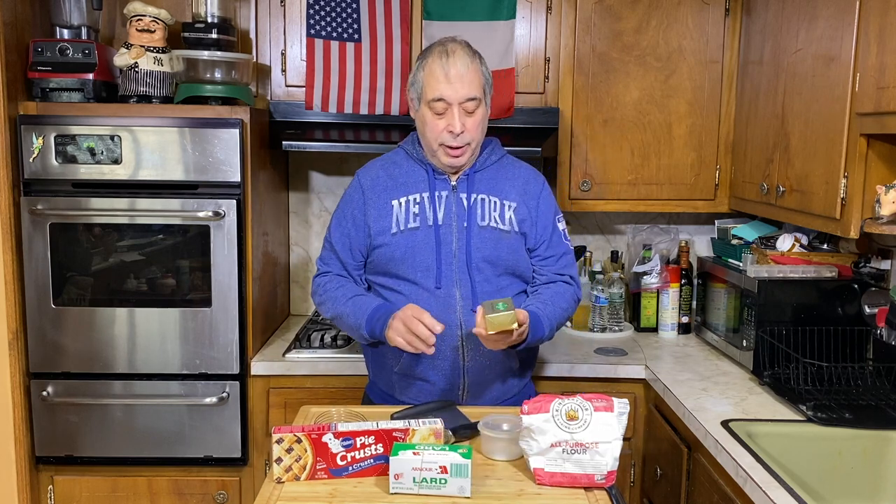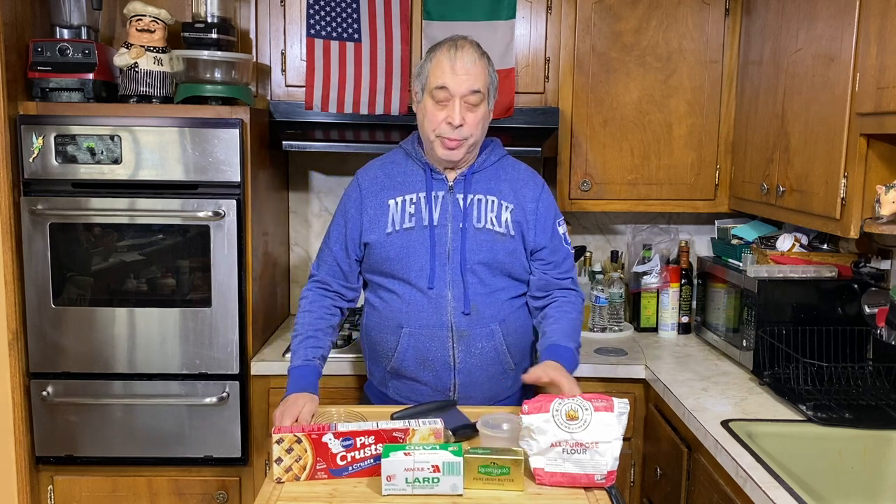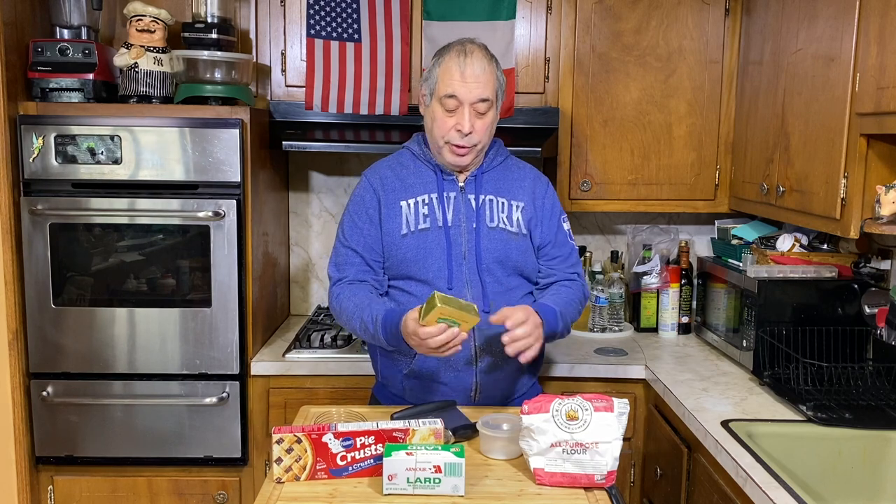Almost all recipes call to use unsalted butter, but I'm using unsalted today — I just wanted to make a point. This recipe calls for a teaspoon of salt, which is about 2,300 milligrams. For a tablespoon of butter there's only 100 milligrams of salt. We're only using six tablespoons today, so that's only 600 of the 2,300. You can get away with salted butter — just use a little less salt. It won't be bad.